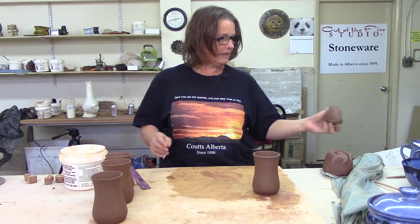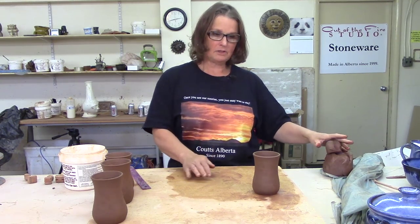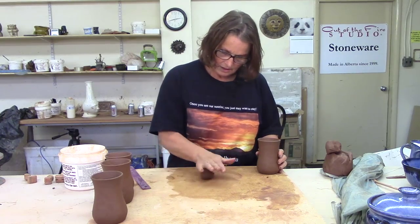There are a few different techniques of making handles. I like to extrude mine — we'll talk about that in a minute. You can make a handle by just getting a little bit of clay and rolling out a little coil.